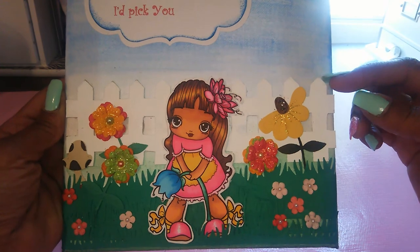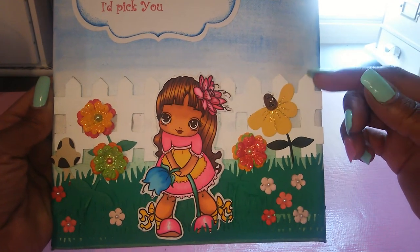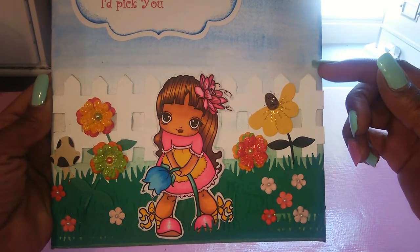This little white picket fence here — I just drew it out on a piece of chipboard, cut it out, and painted it with some white acrylic paint.